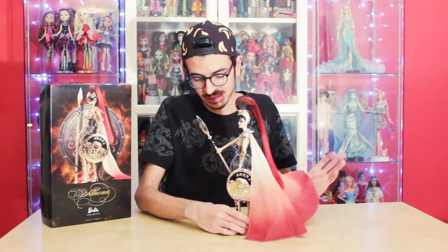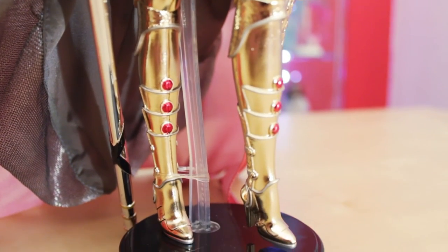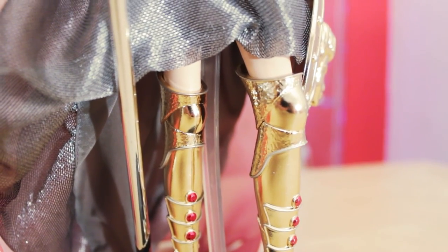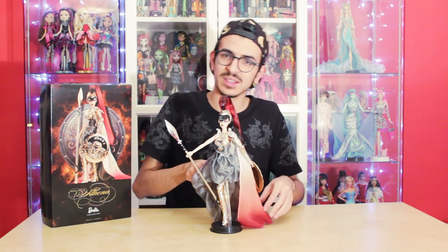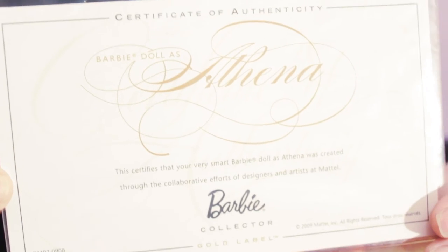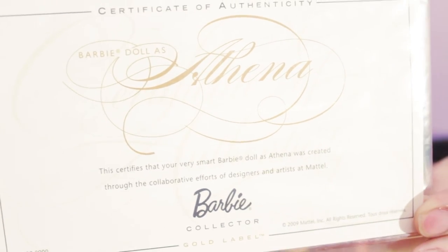Last but not least, her boots. She actually has no legs — the boots are her legs, because to make the armor look really close to the body they didn't make a body underneath. The boots are amazing, up to her knee, and are gold with silver details and red gems. She has a little rubber band on her foot because she's really heavy due to the armor and tends to fall, so it helps her hold a better pose. She also comes with a certificate of authenticity confirming that the doll is original from Mattel.